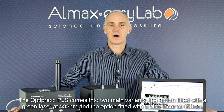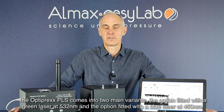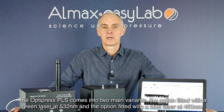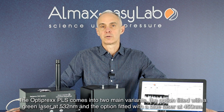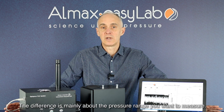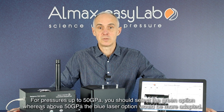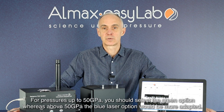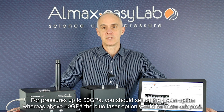The Optiprex PLS comes in two main variants: the option fitted with a green laser at 532 nanometers, and the option fitted with a blue laser at 450 nanometers. The difference is mainly about the pressure range you want to measure. For pressures up to 50 GPa, you would select the green option, whereas the blue laser option would be more adapted for pressures above 50 GPa. Both versions deliver an output power of 50 mW.